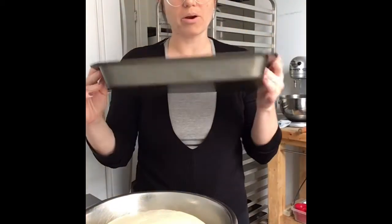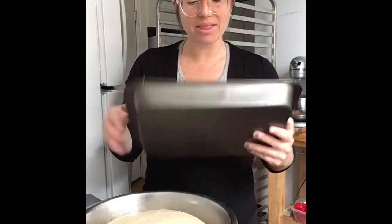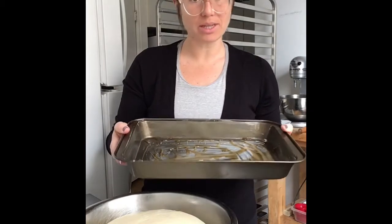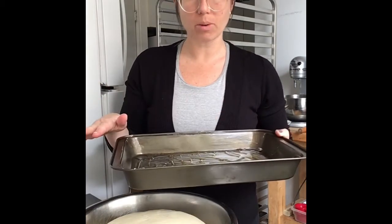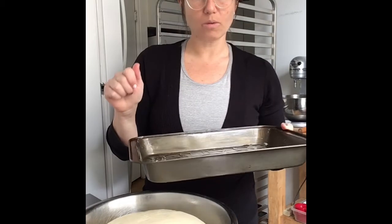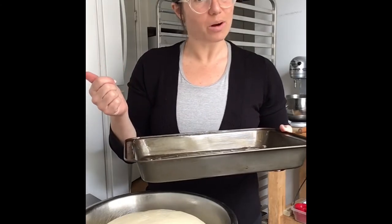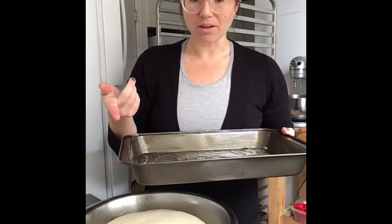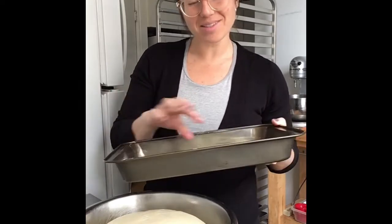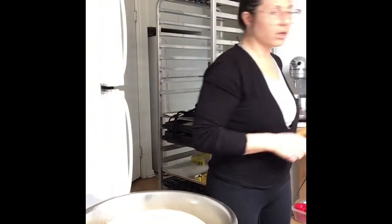I also have a prepared nine by 13 pan. I buttered it and then for extra fun I put in some maple syrup. Usually for sticky buns, if you just wanted a regular cinnamon bun, just put butter at the bottom of the pan. For sticky buns, usually recipes call for corn syrup, but I really don't like using corn syrup because it's actually terrible for you. I happen to have maple syrup so I put that in instead. I didn't put too much, but if you wanted a nice thin film of syrup you could do that.